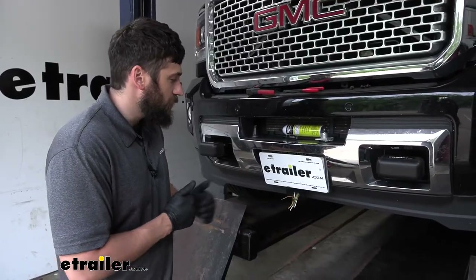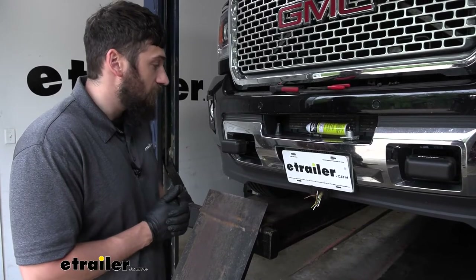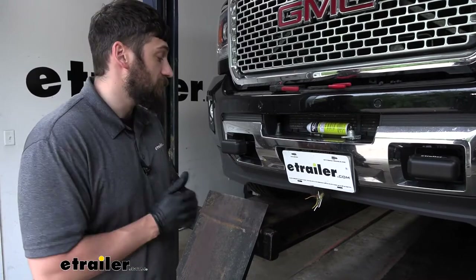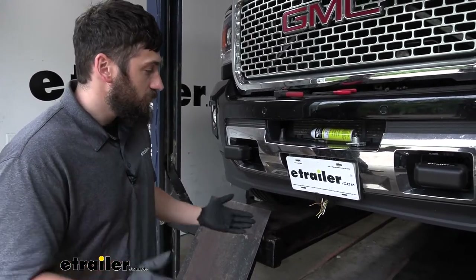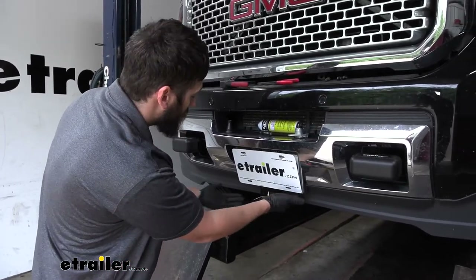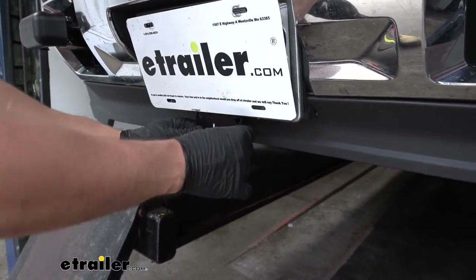To start our installation, we want to find a good place to mount our trailer connector. For our particular base plate kit here, it actually came with an additional trailer connector bracket — a lot of base plate kits do have this. We're using the Demco one. If you have a different base plate kit with a different trailer connector bracket, these next couple steps could vary a little bit, but most are fairly similar. For the Demco bracket, there are going to be two holes on each side. We went ahead and cut off the rear holes to flush up the bracket, and then mounted it directly to the bottom, to the flange of the license plate and into this plastic air dam. We just ran two self-tapping screws up through those holes and into a metal support underneath the bumper there. You can see it's nice and solid.